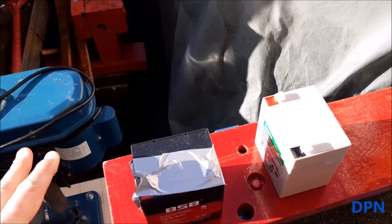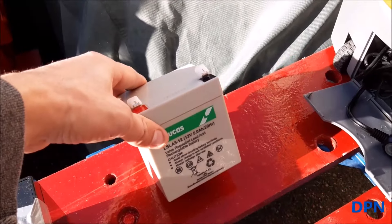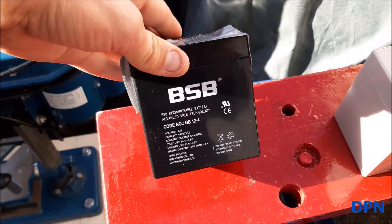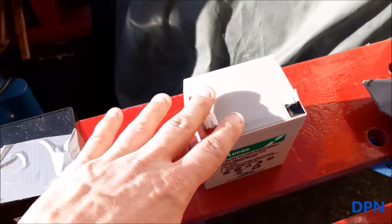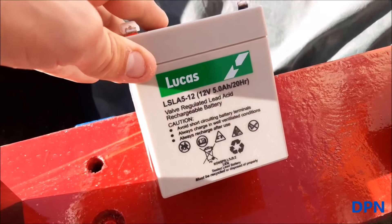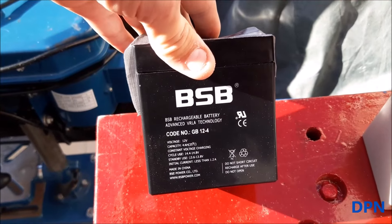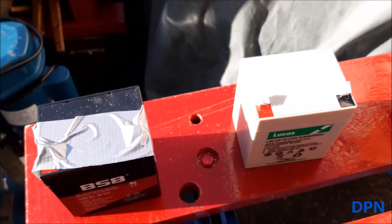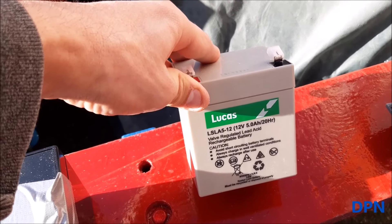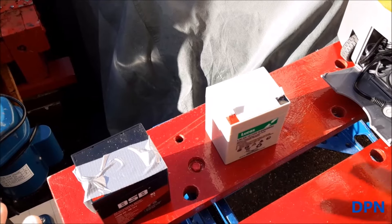What I found was if you plugged it into the cigarette lighter supply in your car it did work, but working off its own battery it didn't. So we assumed there was something wrong with the built-in battery. We removed it — it's quite a nice sized 12-volt battery — we tested it and found it was completely flat and would not take any charge at all. So the battery had failed. We found a new one through eBay, exactly the same size.